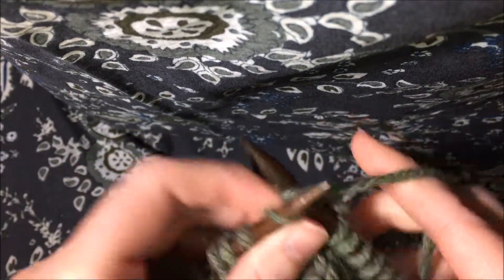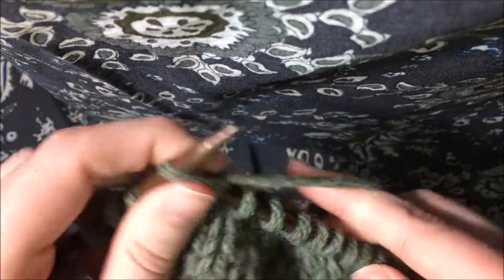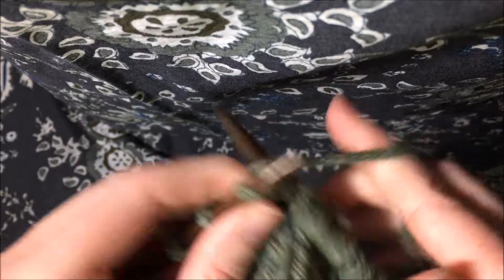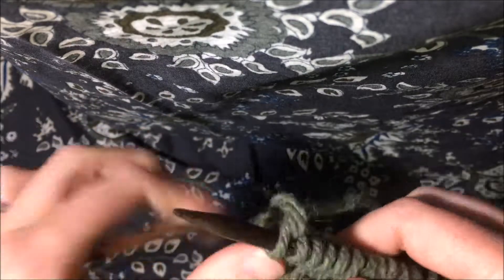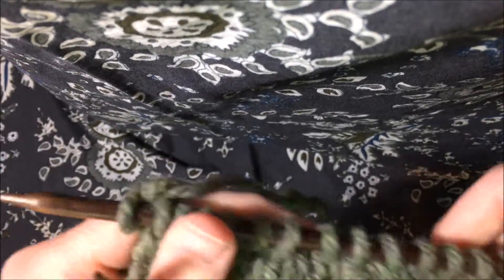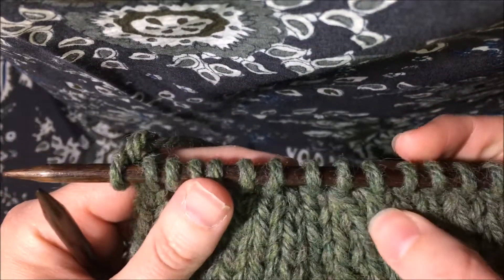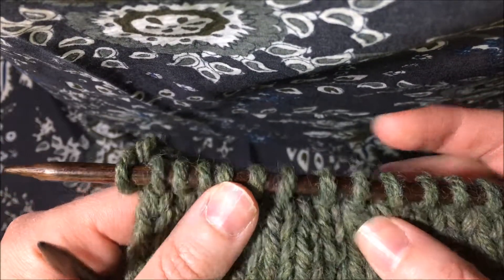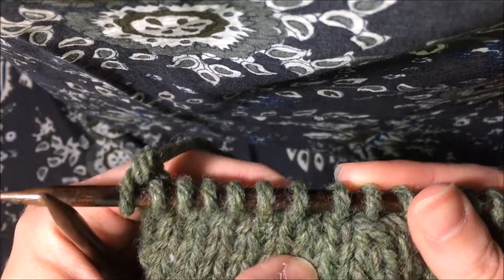And then I'm going to work the rest of the way across the row, and you can see how it looks on the needles. These are two really simple decreases that are often paired. Sometimes you'll only see knit two togethers or only slip slip knits — again, it's up to the designer — but here you can see the slip slip knit on the needle, the one straight stitch, and the knit two together.